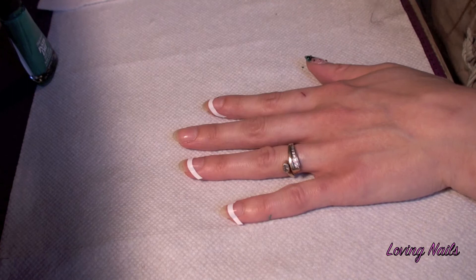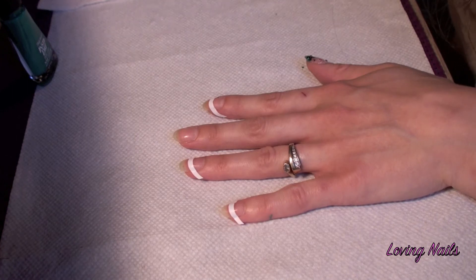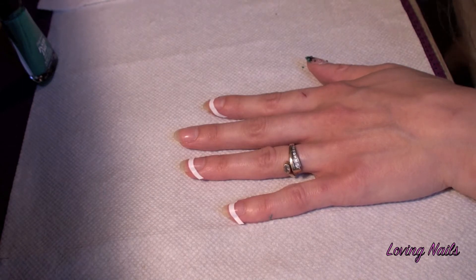So the tip guides are already on my nails, except for one finger. This one I want to cover it all with pullers. And I'm going to apply the pullers now.